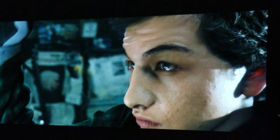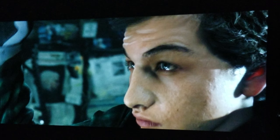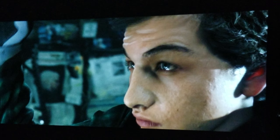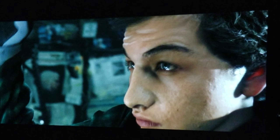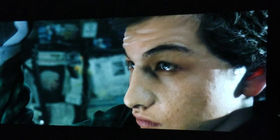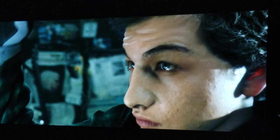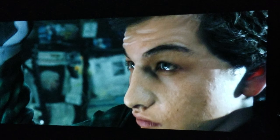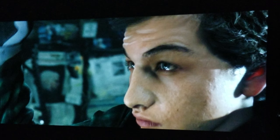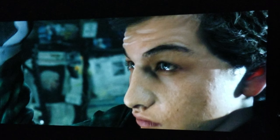In terms of CGI, this movie has a lot of it, but it's composited in such a way that it's not like a Marvel movie or The Avengers — it's not in your face. It's not like Justice League either. This is why I like Spielberg: he likes to keep a balance. He doesn't want CGI to be in your face, but he does use it where it's necessary. And when you see the movie you'll understand what I'm talking about — it just looks really good.